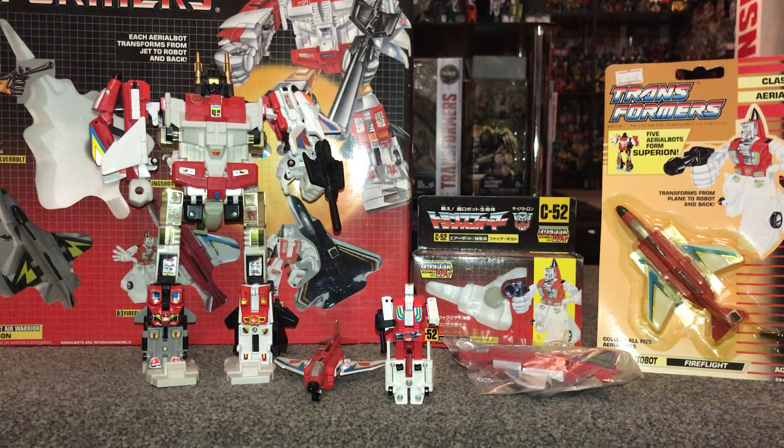We can also look at him combined as part of Superion, and as I'm lucky enough to have a couple of different types of packaging, we can have a look at the different artwork on the back of them and the lovely battle scenes as well. So let's get started.